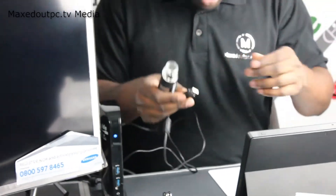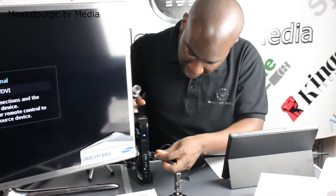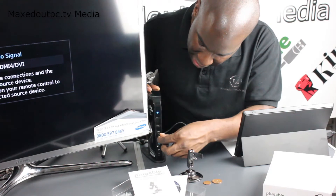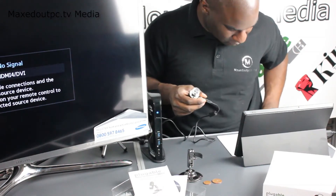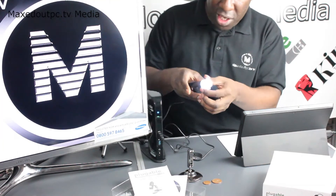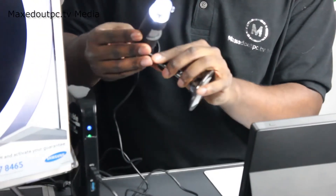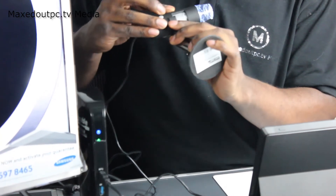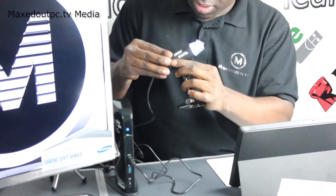I've already put the drivers on the computer, so I'm using Plugable's 3900D. Since I've only got one USB port and want to show you on a big screen, I've got to do it this way. We're going to clip it in here — as you can see it's got the connection straight away. We're going to attach it to the base. I had it the wrong way around, but now it's clipped into the base.